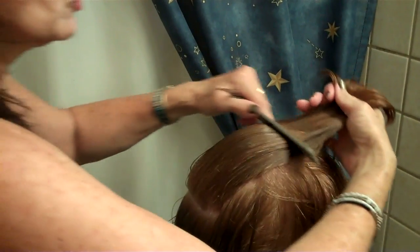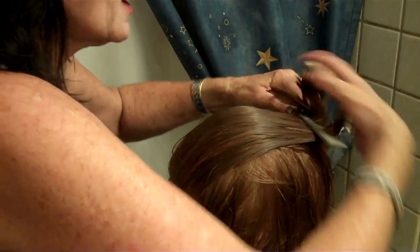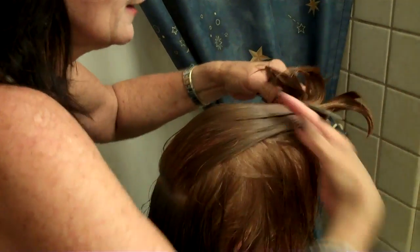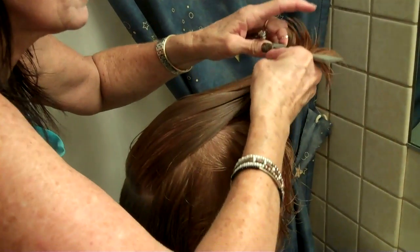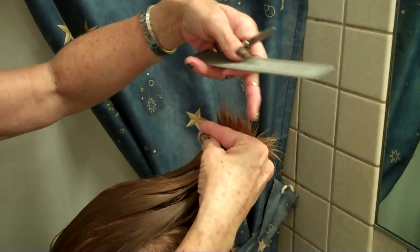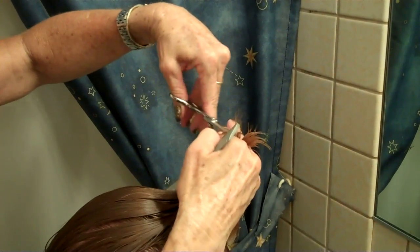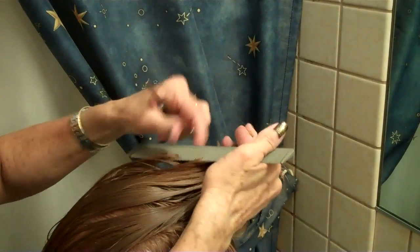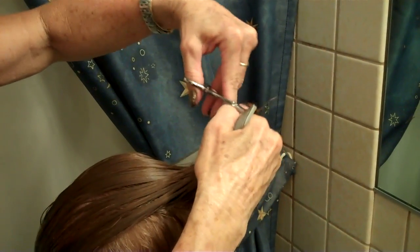Pick up the section, come forward, and comb it all the way to the front where you first established your guideline. When you pick it up, you're going to see the short hair and the long hair. Cut any hair that falls past that shorter, darker hair. Don't be afraid to do it — just snip it. You're not going to lose your length.